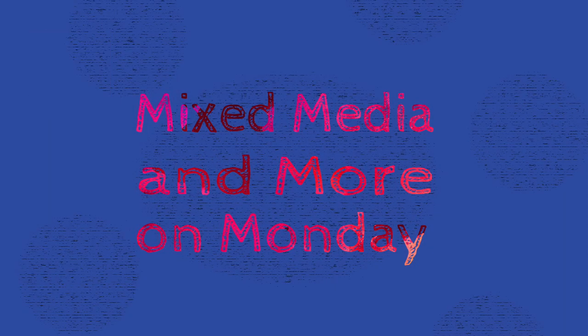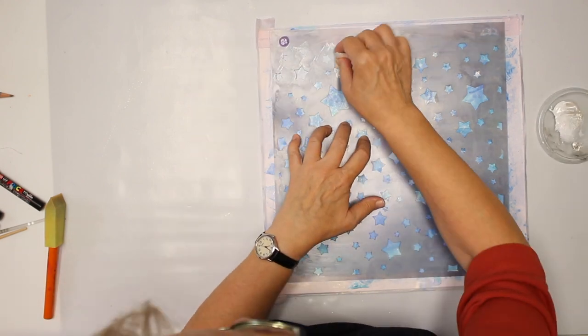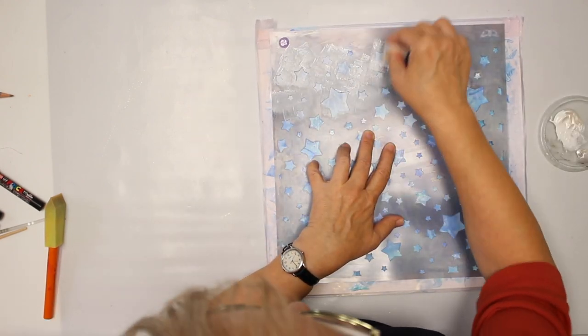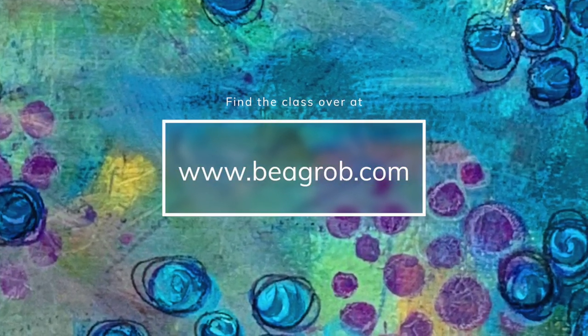More is more! I share here some of the things that you can expect in the class — mixed media and more on Monday. Are you ready for some visual appetizers? Here we go! In this new series of weekly videos over at Teachable, starting on January 6th till December 21st, 2020, I will show you all kinds of different things.